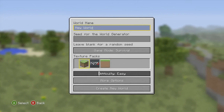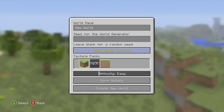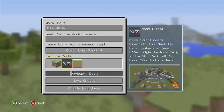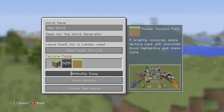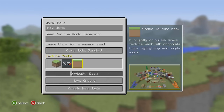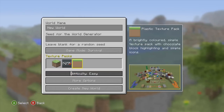Hey, what's going on guys, my name is Anthony or BigbyStats. You may notice something a little different here — 4J Studios was kind enough to shoot me an early access code to the new texture pack, the Plastic texture pack. Here we have it: the Plastic texture pack, a brightly colored simple texture pack with chocolate block highlighting and simple icons.